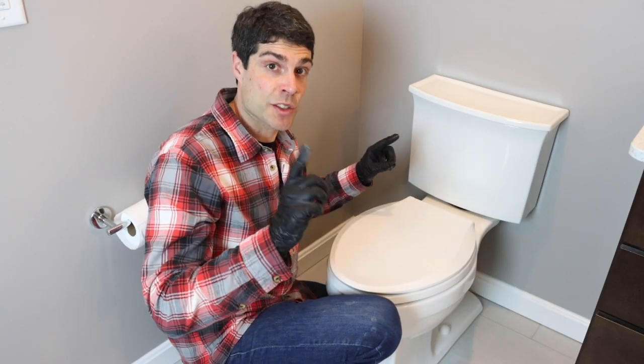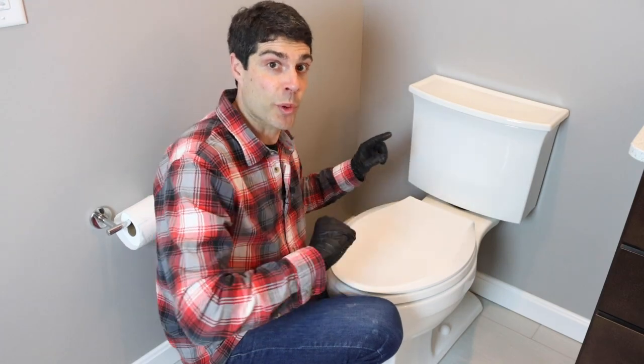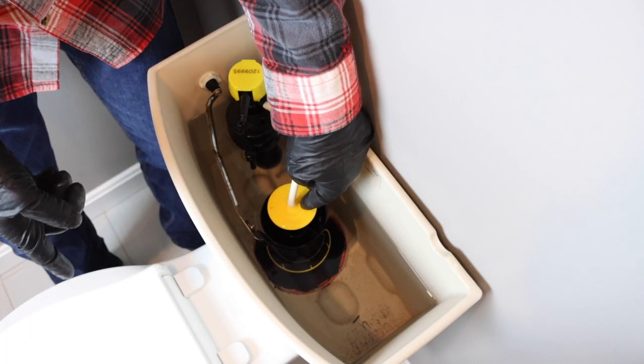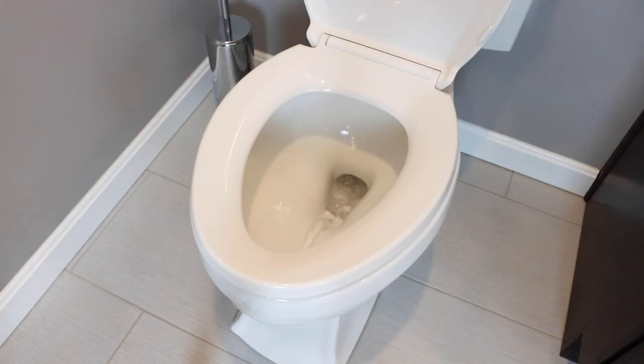Flush and Sparkle works differently than those chlorine tabs in one really important way. It works with your flush valve to clean the toilet bowl only when the toilet is flushed.